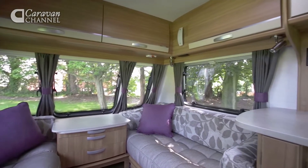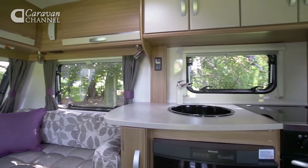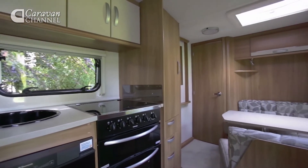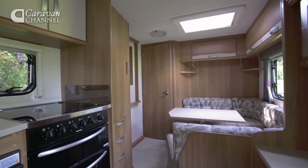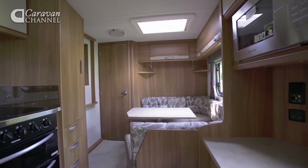Inside the 564 there is a pair of facing sofas up front, sited either side of a chest. There's a central kitchen. Towards the rear on the near side there is a U-shaped dinette, and at the very rear of the van across the full width is a washroom.